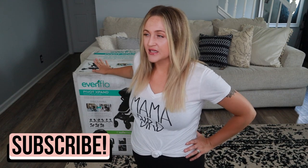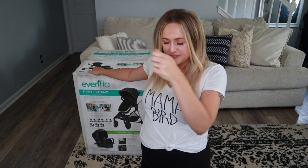Hey guys, welcome back to my channel. Today I have a different kind of video for you — I'm going to be unboxing and doing my first impressions of the Evenflo Pivot Expand. This is not sponsored in any way; my family actually purchased this for us. We are due with our second baby girl in October, I'm currently 30 weeks pregnant. They found it cheaper at Target than Amazon, and my mom has a Target Red Card so she got 5% off too.